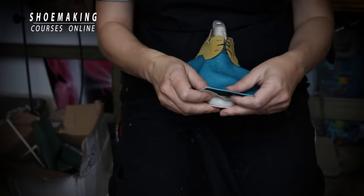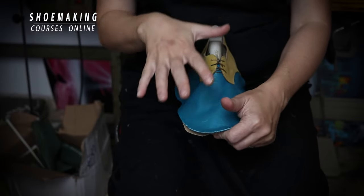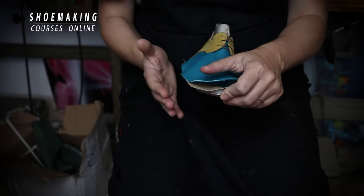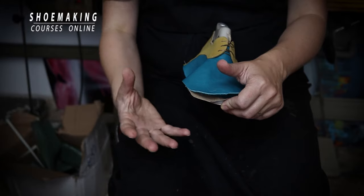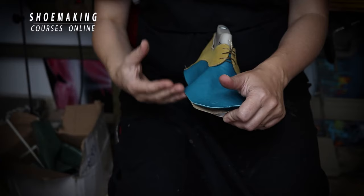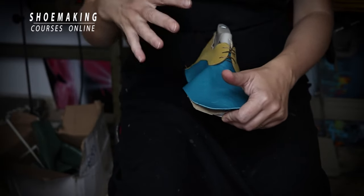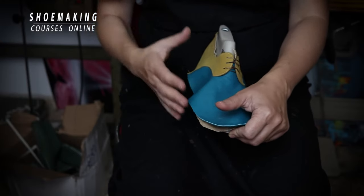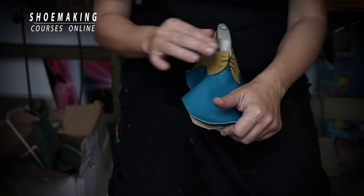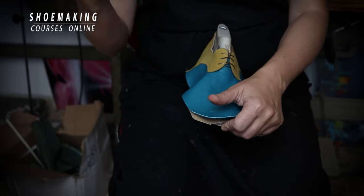The next step is to place our upper correctly on the shoe last. These steps are very important in making shoes. If you want to have beautiful, comfortable shoes, one of the most important things is to last your uppers on both halves identically. That's why you need to follow the same steps when lasting both halves of your uppers.